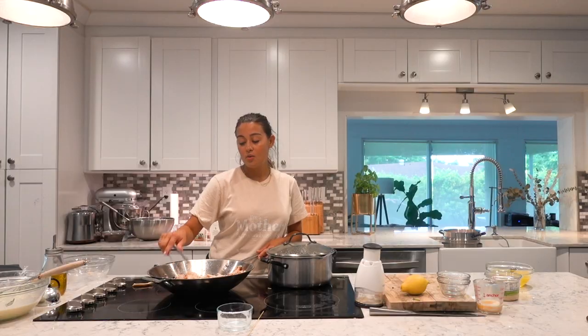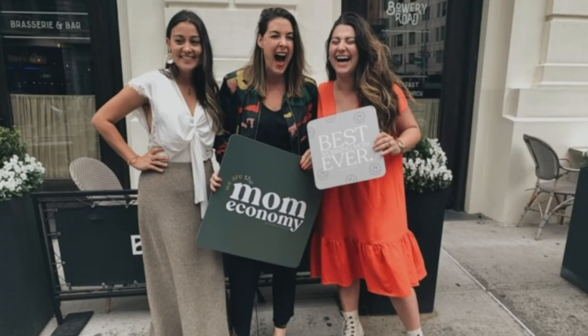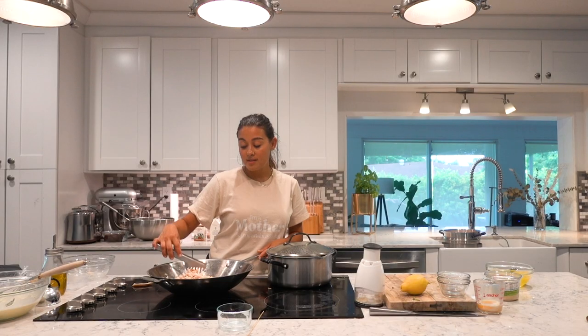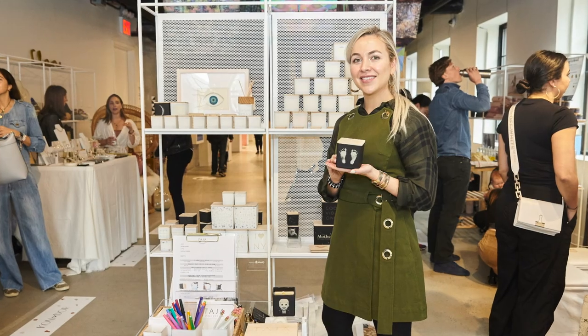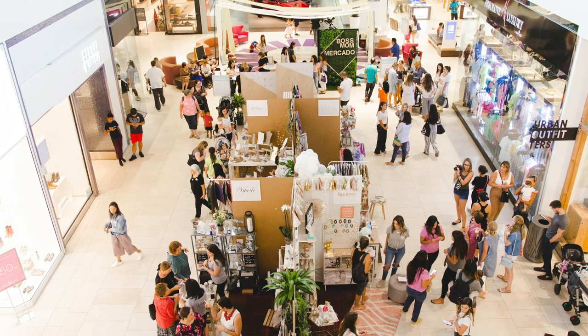We're a non-profit called The Mom Economy, and The Mom Economy basically brings women together from all different walks of life. One of my favorite programs that we do is called Shop Mom. We featured over 62 mother-owned businesses and encourage people to shop for Mother's Day. What better gift on Mother's Day than to actually give a gift made by a mom?